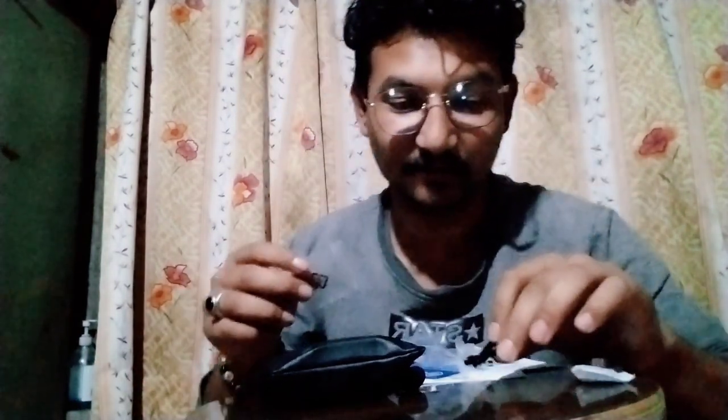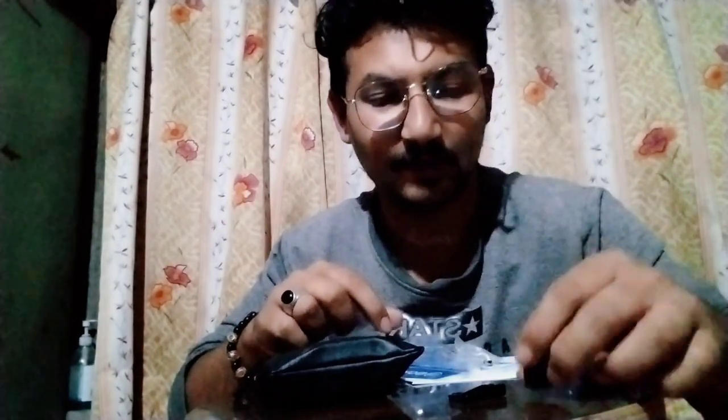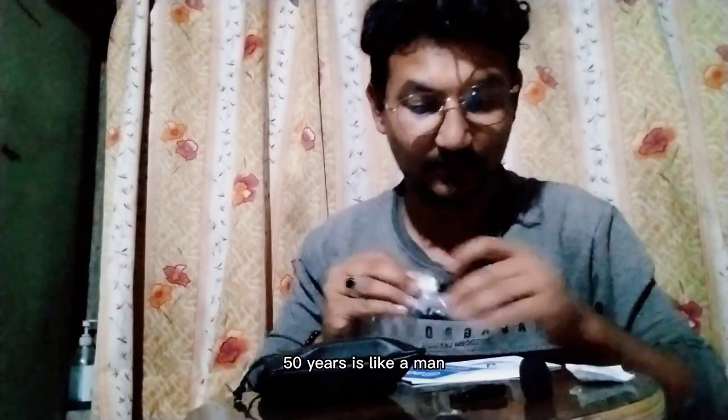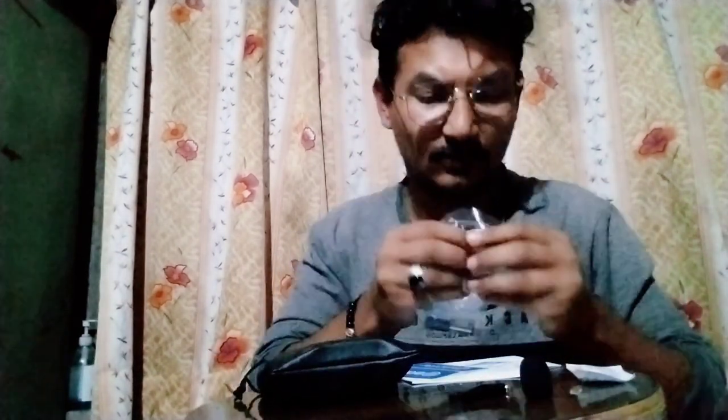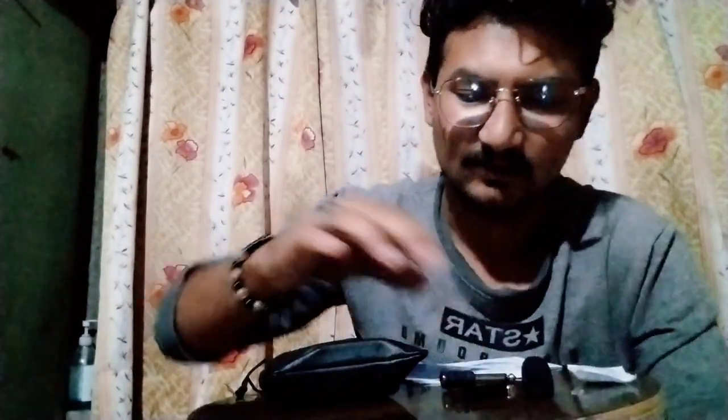This is the main turner. I am going to put the clip on the mic. I am going to put the battery in the back. This is the speaker of the mic. I am going to put the microphone in the back.